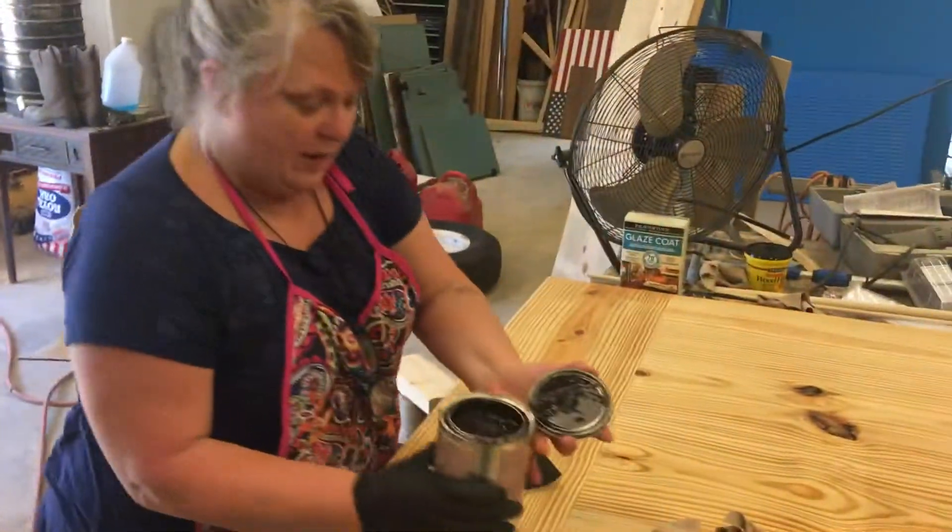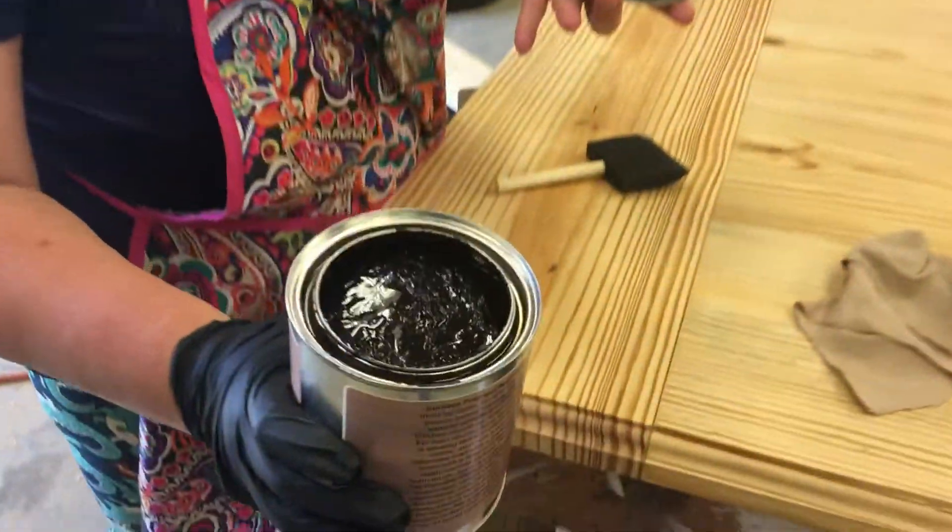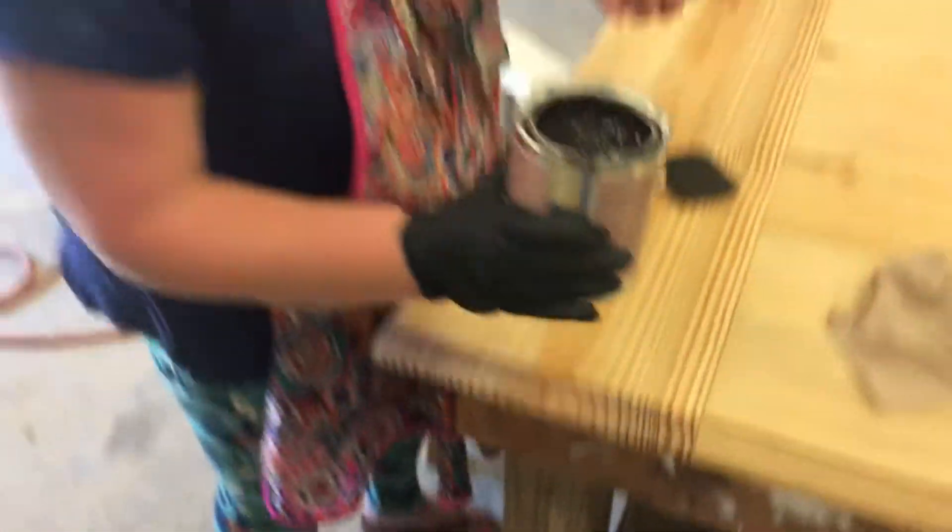I've never used this before. Wow, that's not what I expected — look at that. That's thick. That's different.